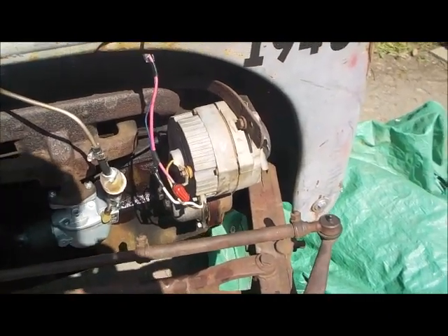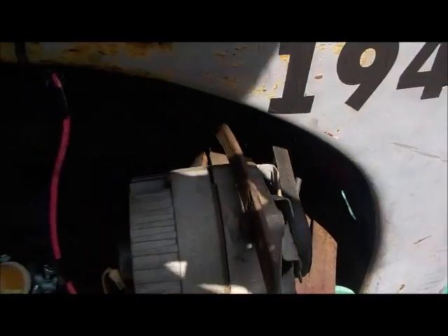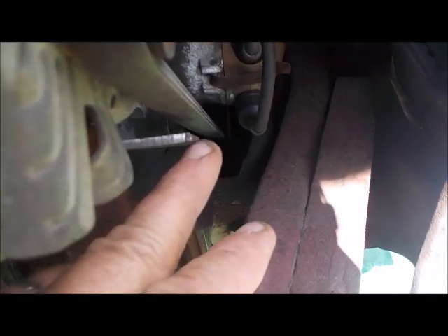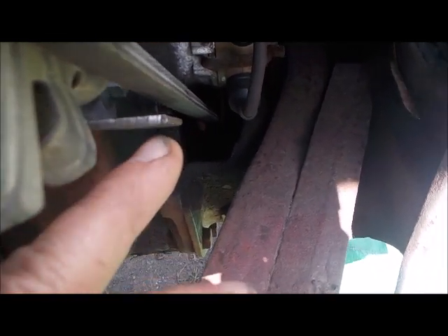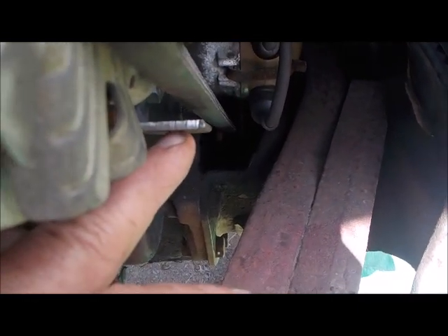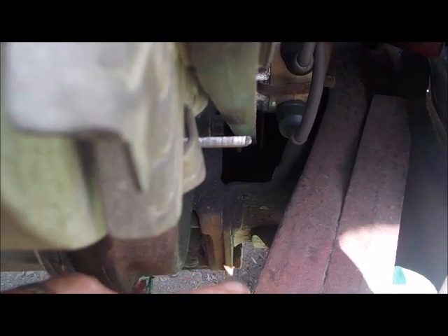All right guys, we're getting ready to fire this up. Everything is hooked up the right way. I want to show you one thing — that clearance of the belt. I got almost an inch clearance now. I also did a little safety thing: this bracket where my finger is — I used an old piece of bracket so it almost acts as a guide for the belt. Even if the belt comes loose, it will stop it from going down any further.